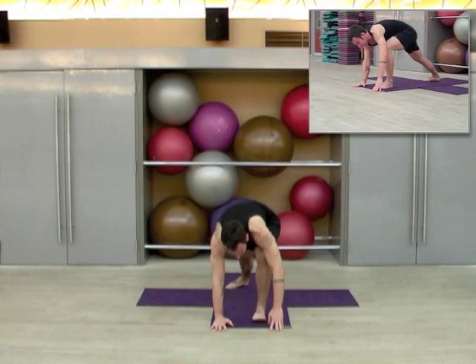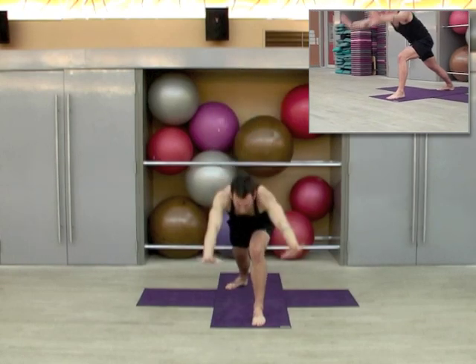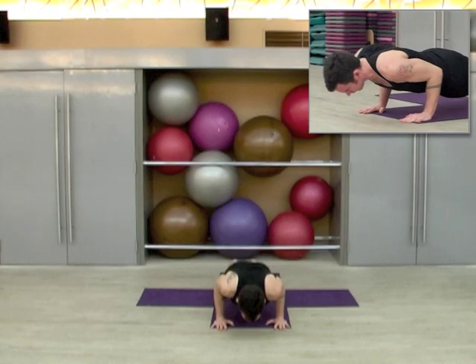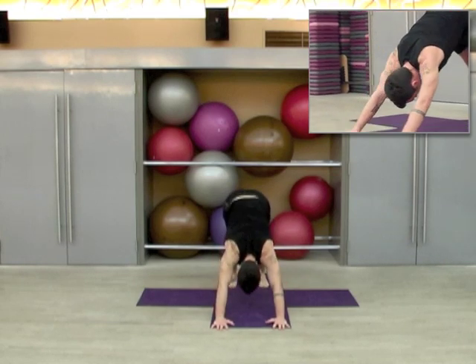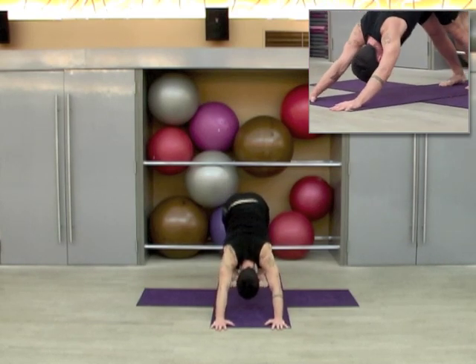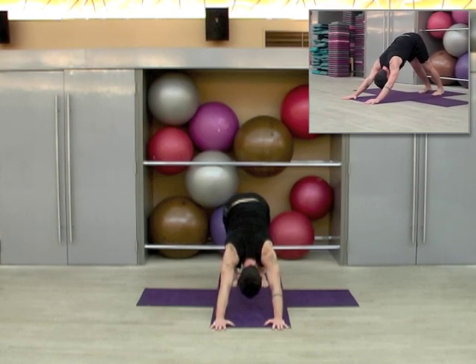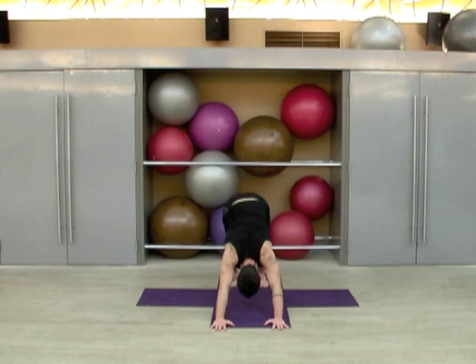Right heel in, left foot forward, inhale up warrior one. Exhale, lower through chaturanga. Inhale upward dog, exhale to downward dog for five breaths — one, two, three, four, and five.